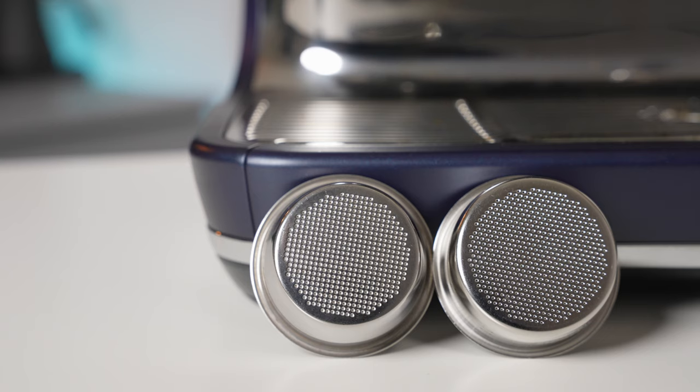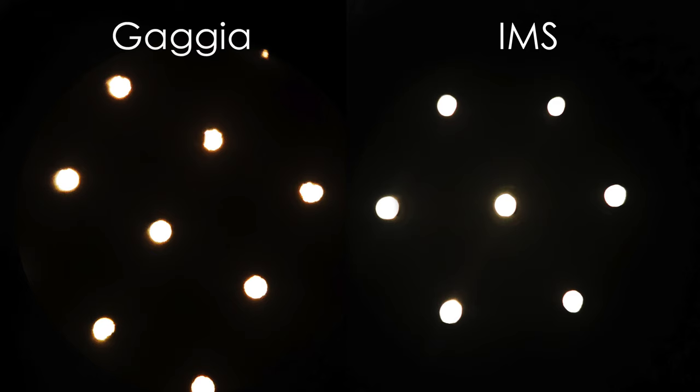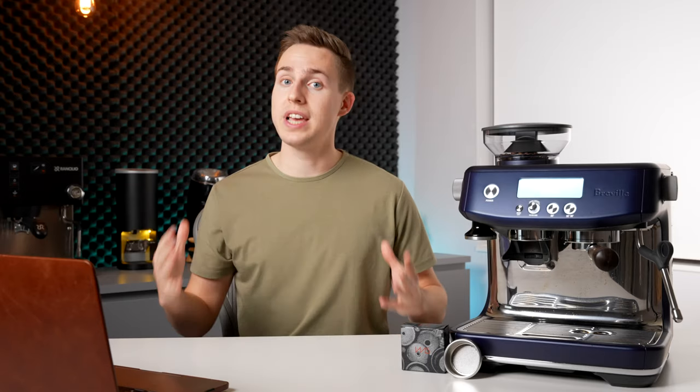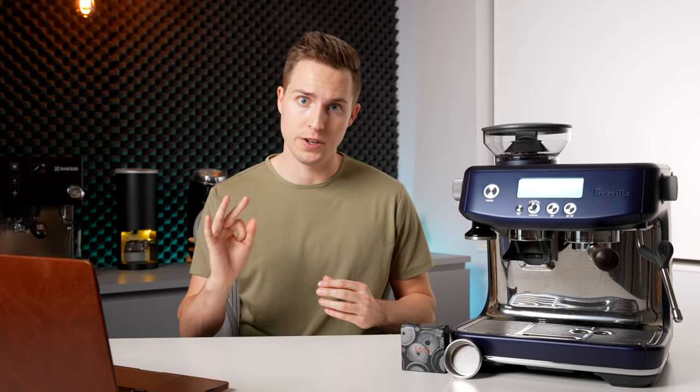Can you see the differences in the holes between these two baskets? How about now? I put the stock Breville basket and the IMS under a microscope. On the left is the stock Breville and on the right is the precision IMS. And this isn't just a Breville thing — here's the stock filter basket from the Gaggia Classic Pro, which I actually said I struggled to get good results with. Although these might seem like very small imperfections, they represent a large percentage change when considering a very small hole.